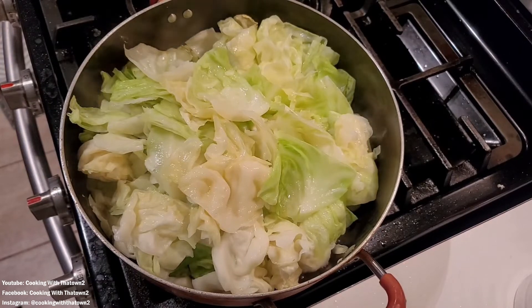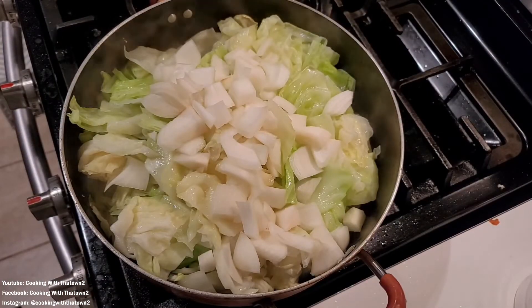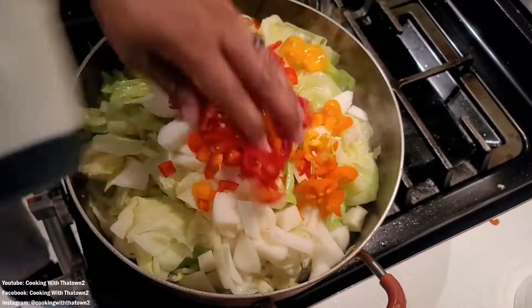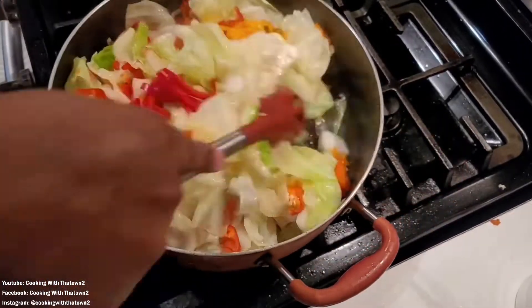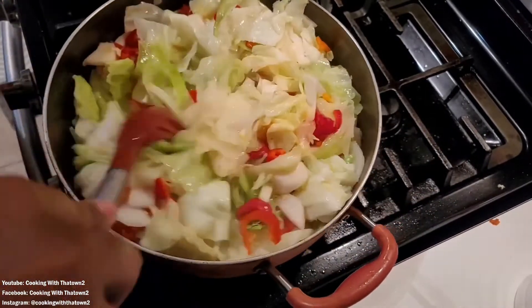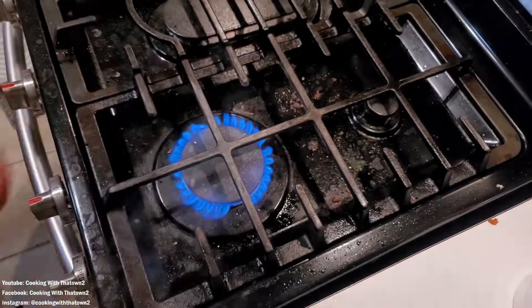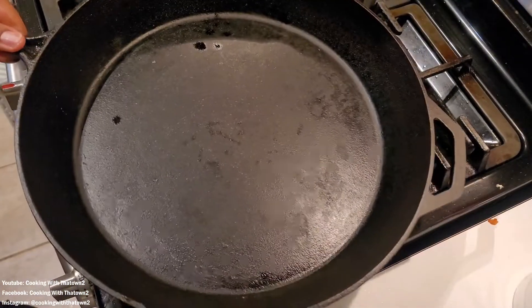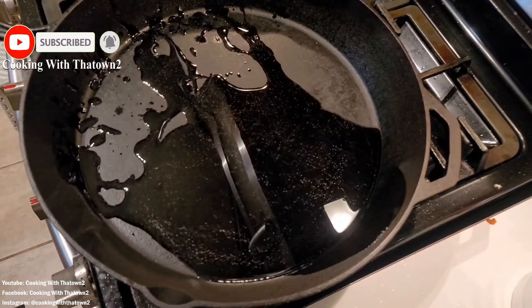We then added in about one medium-sized yellow onion, as well as about five to six mini sweet peppers, chopped those up, and added them all to the pan. Just continued to mix and move everything around to wilt the cabbage leaves down.